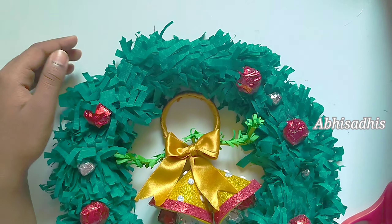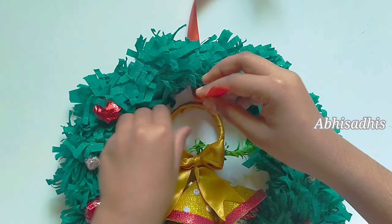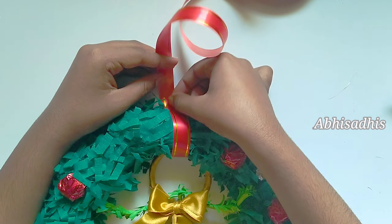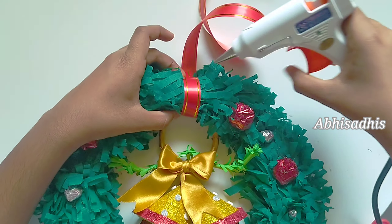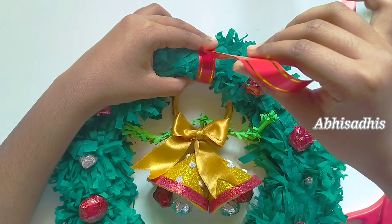Now to give it an attractive look, I have taken a Christmas bell. I've already uploaded a video on how to make a Christmas bell, so if you haven't seen it, check it out — go make the bell and come back. Now take a ribbon, round it around the bell and stick it.